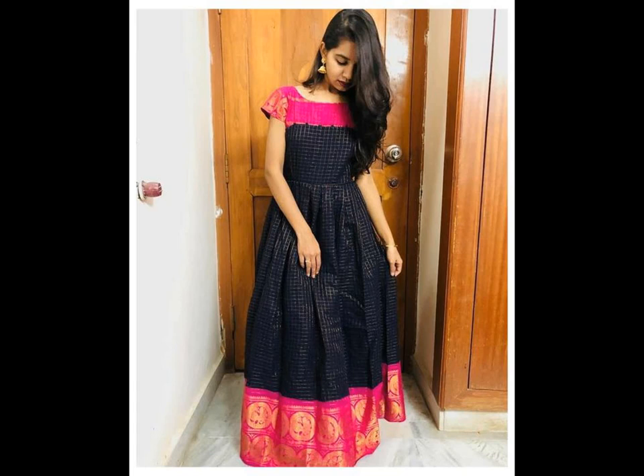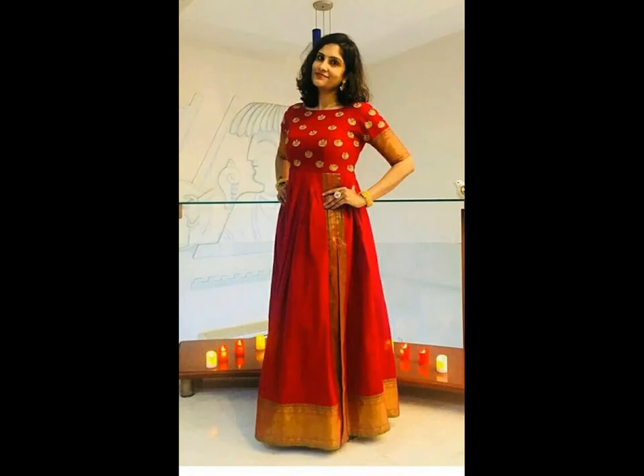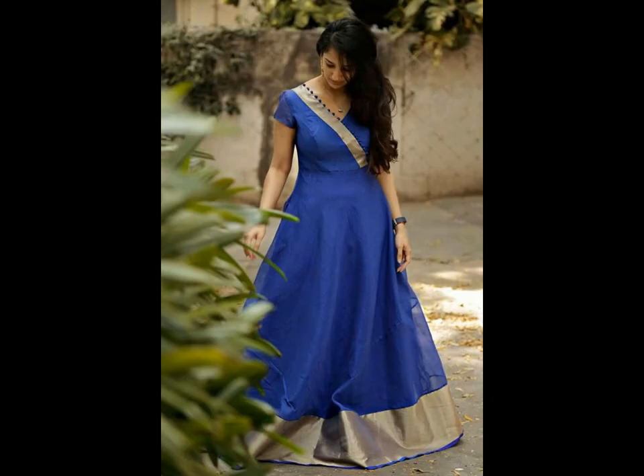If the damage is in the border area, you can easily buy new borders to use for your kurti neckline. If you are buying borders, go for contrast colors and trendy ones with mirror, kundal, or pearl work, which can elevate the whole look.